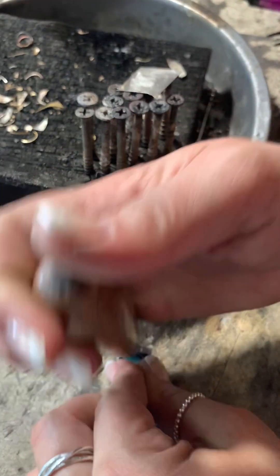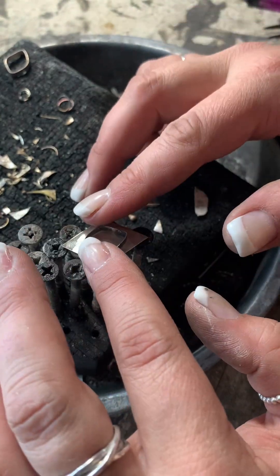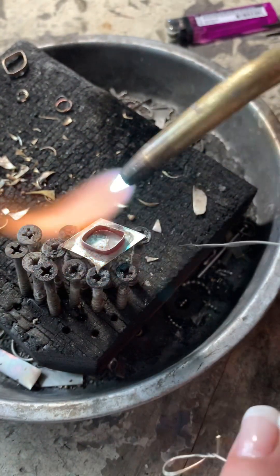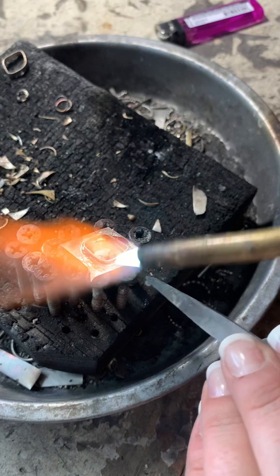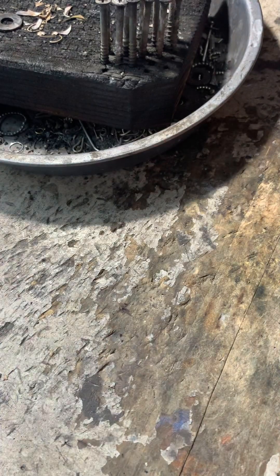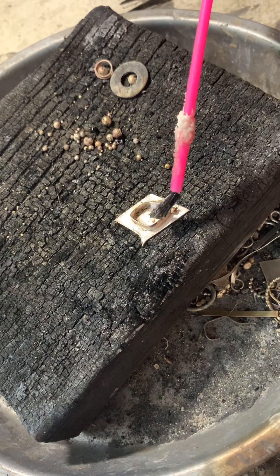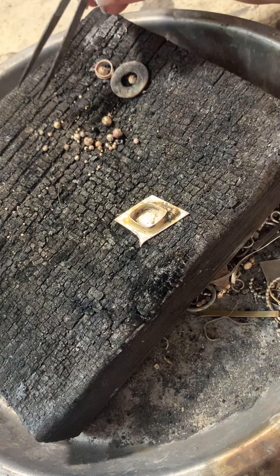I kind of ended up doing an easier, smaller design, but I really like it. I took a hammer and hammered that backplate and also cleaned it off so the solder will stick to both pieces — sometimes it can make it a lot harder to solder if whatever you're working on is dirty. I'm using easy solder for this. You can use easy, medium, hard, or extra easy — I like to just use easy most of the time. What I'm dipping it into is water and pH down, and for flux I use borax.